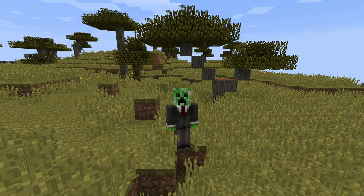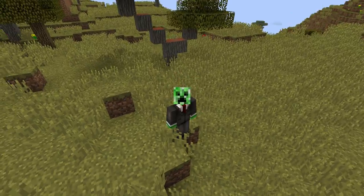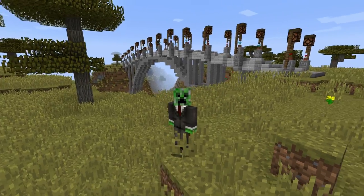Hey everyone, this is STI Cory from Impractical Craft. I built a pretty sweet bridge that I thought everybody here might like to see. It's pretty sweet, so here it is. Yeah, I think it's pretty cool.